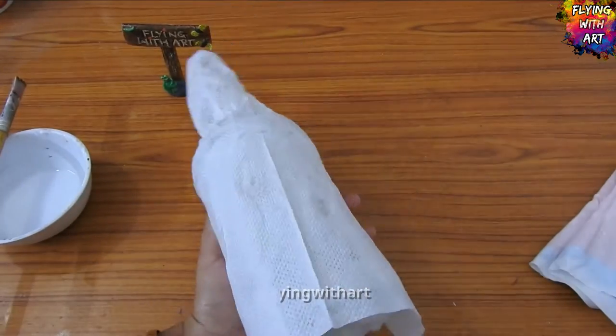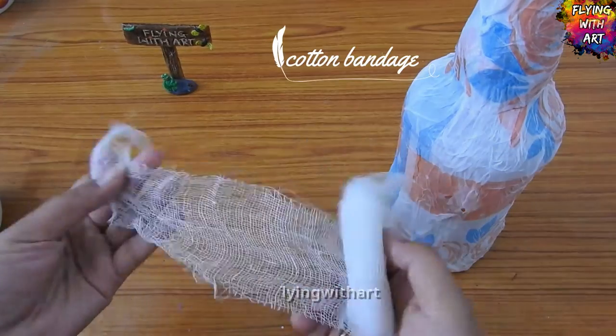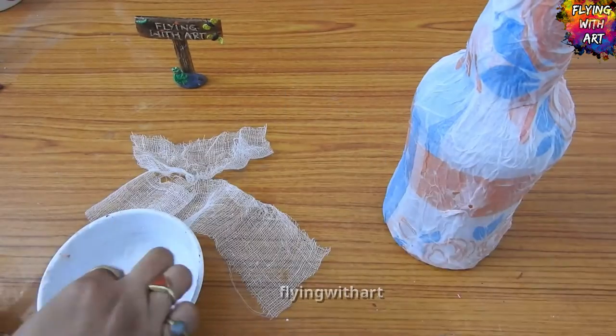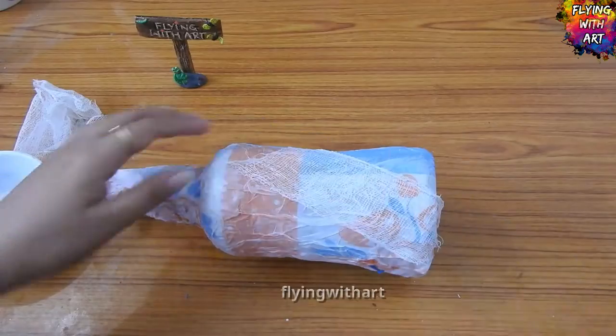We will apply two layers of tissue paper to create a texture. I am using a cotton bandage — cutting it into small pieces and sticking them with glue and water onto the bottle, which will create a unique texture.